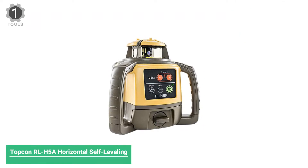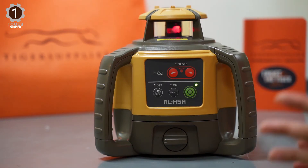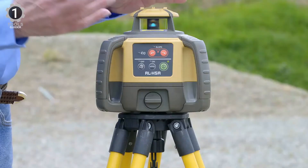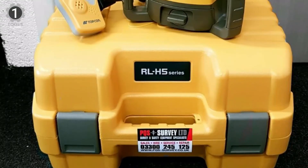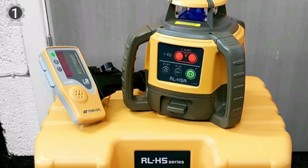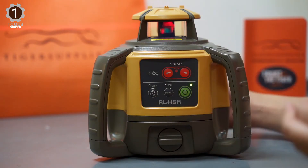Number 1: Topcon RL-H5A Horizontal Self-Leveling Rotary Laser. The RL-H5A model has the same features as the RL-H5B with the addition of a slope or grade feature. The two extra buttons allow the operator to manually slope the laser on one axis either up or down. To achieve this, the operator presses buttons on the unit, which means a second person is needed to hold the laser receiver to match the new height. Most other manufacturers supply a remote control to allow a single person to do this. The RL-H5A is powered by D-Cell batteries but is also often sold with rechargeable NiMH batteries and a charger.